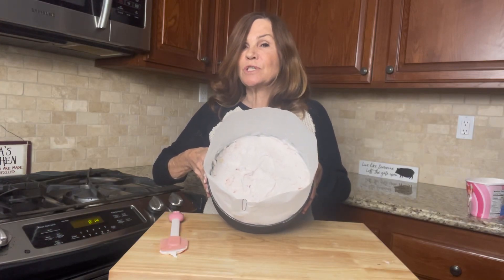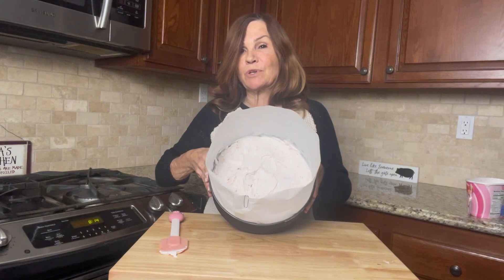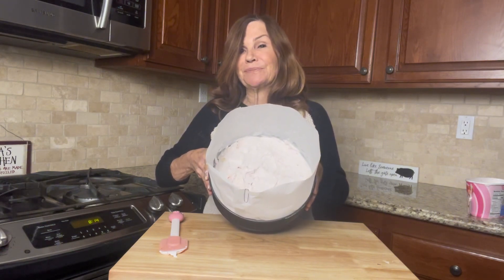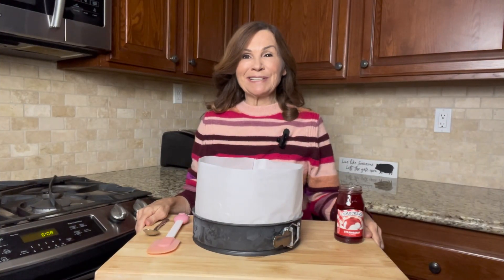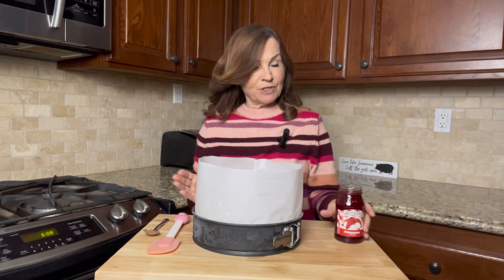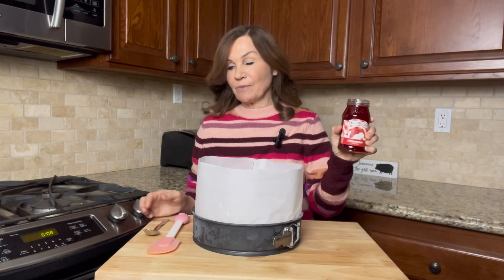It's actually 8:15, so you could stick it in the freezer for an hour before you put your topping on, but I'm actually going to work on it tomorrow morning. Good morning — it's time to start working on our ice cream cake. I've taken my ice cream cake out of the freezer and I have my strawberry topping ready to go.